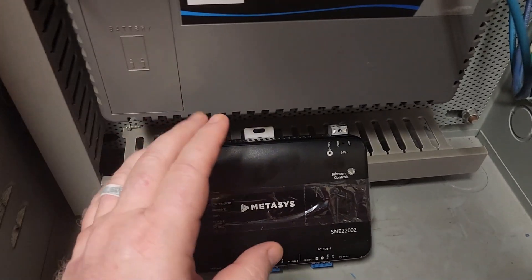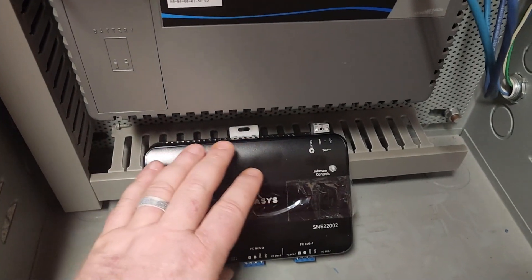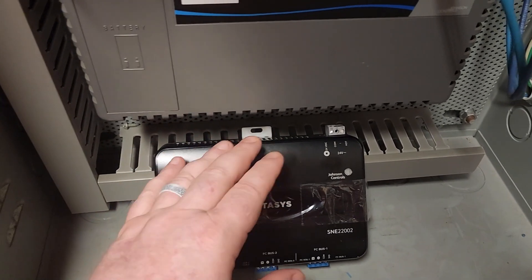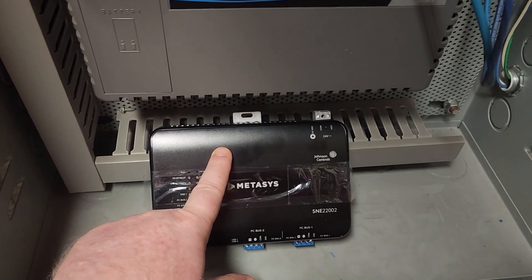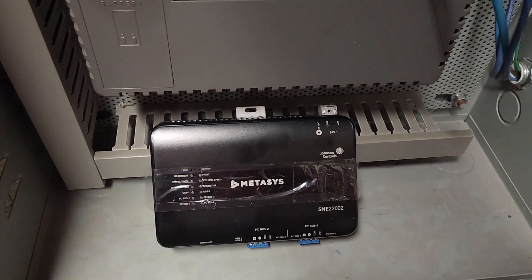Have your IT department — or you yourself if you have access — set up the IP address based upon the MAC ID of your device. That way when you plug it in and power it up, it automatically pulls the IP address because these are set up for DHCP enabled, and then you simply browse to the device to finish your setup.